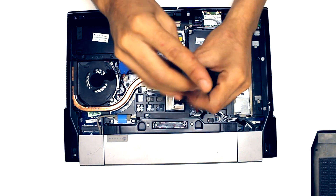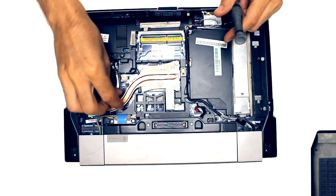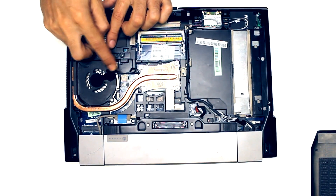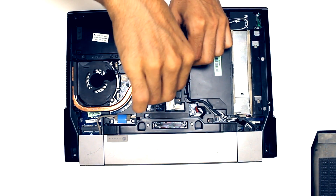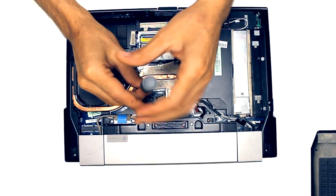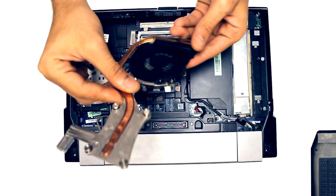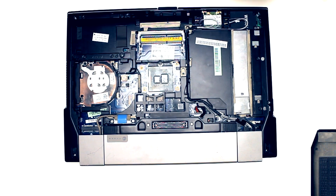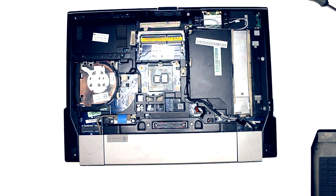I'll take it part by part and you will see each individual part. Here I'm removing the battery — this is to save the settings of your BIOS. Here is the cable for the fan which is related to the radiator of the CPU. When opening the CPU screws, there are always four — sometimes six. You open them one, three, four, two — half turn and half turn, number by number. You will see the label on the CPU.